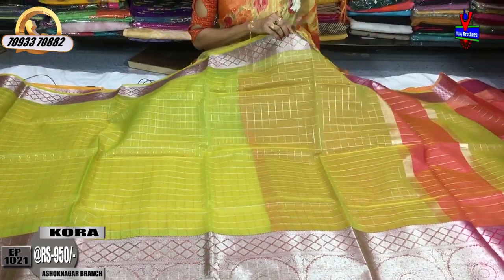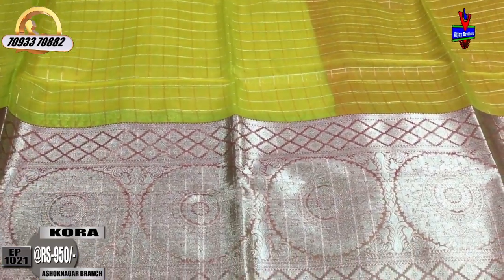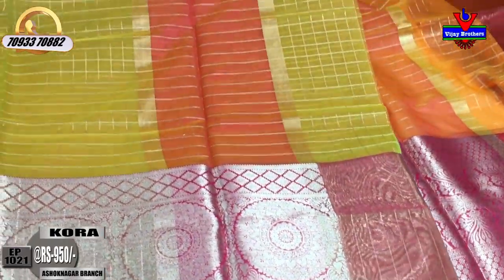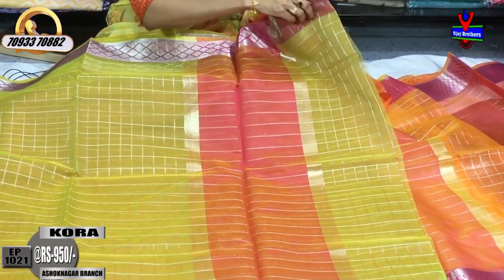Please subscribe to our Vijay Brothers YouTube channel and share with your friends and relatives. This is our showroom. Our showroom is located near Victoria Memorial Metro Station, Pillar No. 1622. This green color saree comes with a matching blouse.